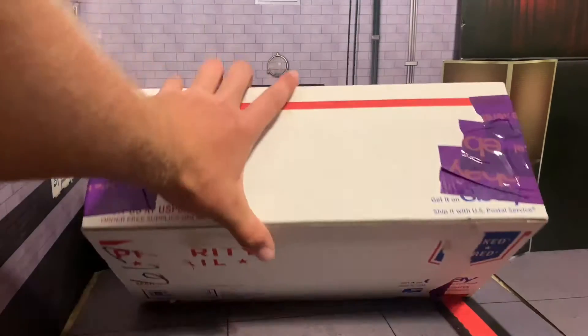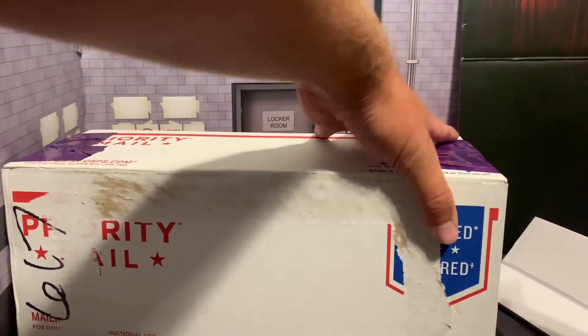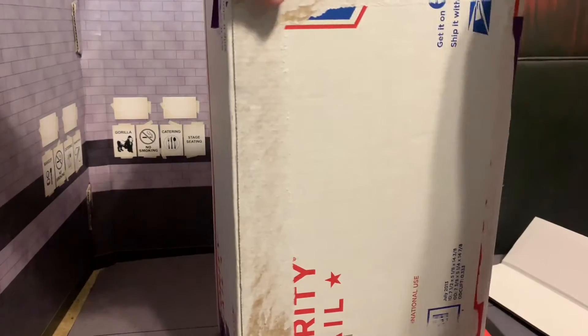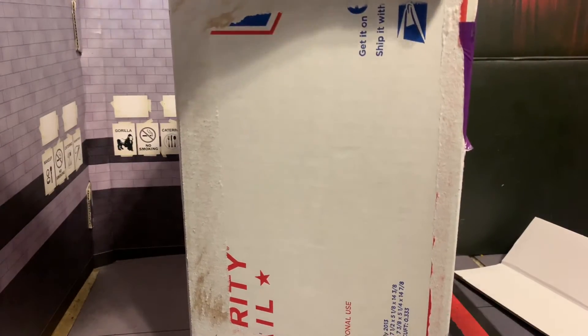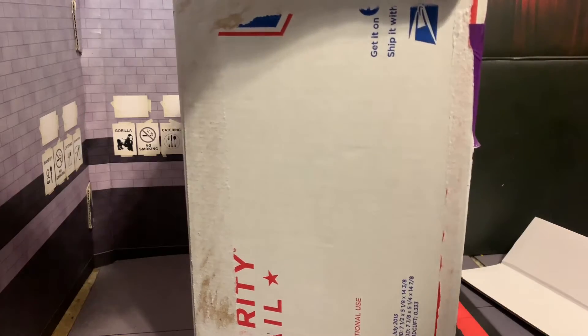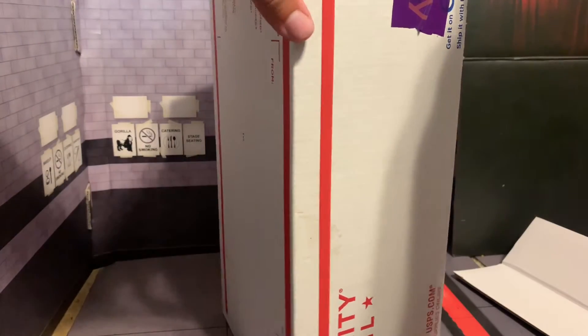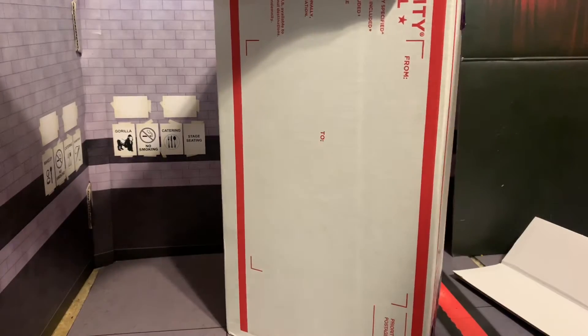He did put a lot of tape on this, so it is well protected. I still can't find my knife — I lost it the other day — so this is what we've got to deal with. This is probably a bad idea because this knife is absolutely terrible, but that actually cut very nice, which is quite a surprise.